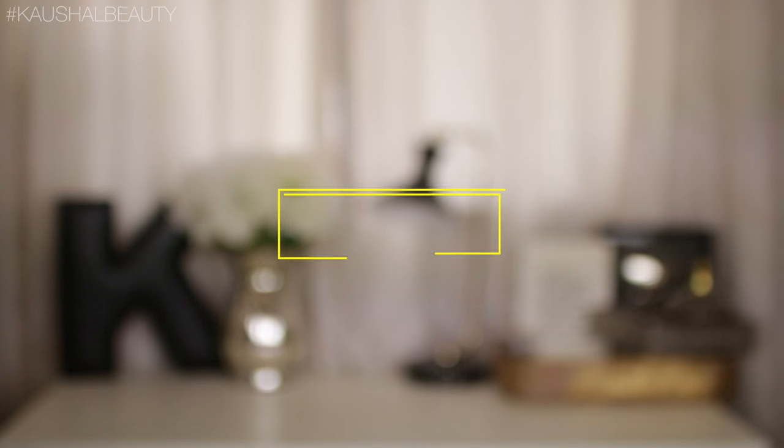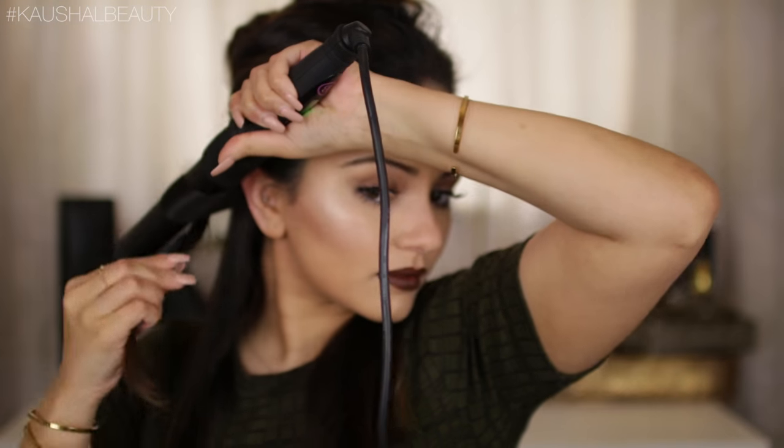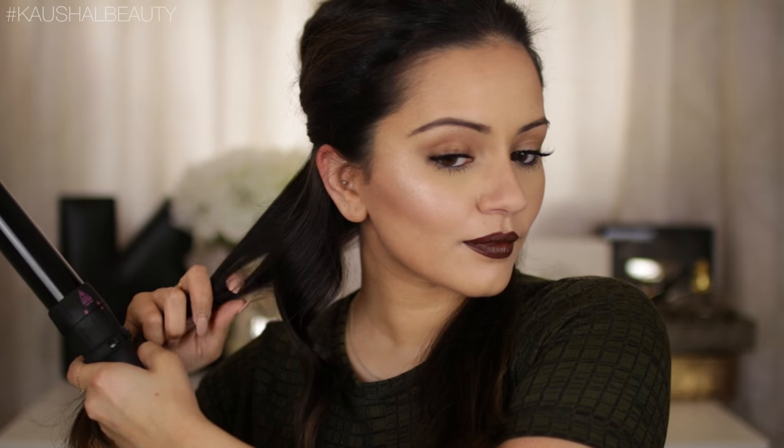Now it's time to move on to the actual curling. What I like to do is section my hair off where my ears are — you've probably seen me do this in other hair tutorials. I clip the top away, then split the remaining section into two halves. Starting closest to my face, I grab that section and curl away from my face, putting the hair underneath the barrel and up and around, leaving the ends out. Then I pull the curl slightly and release it.